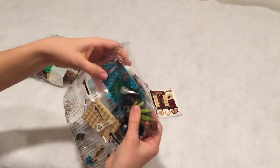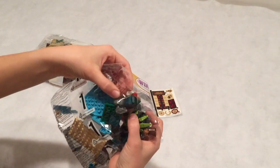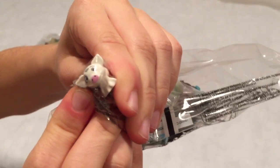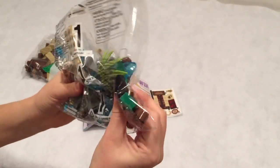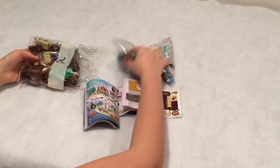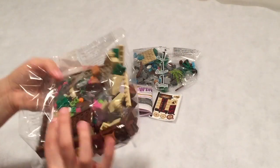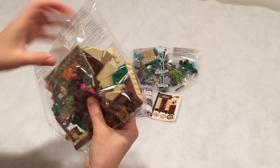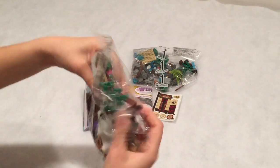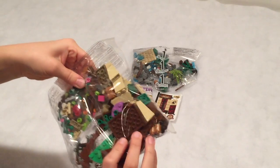Bag one comes with Moana and her pig. It has a shell in it, and most of the stuff for like the water part. In bag two, it has, I think, all the parts for her little hideout — a tree, pieces, stuff.